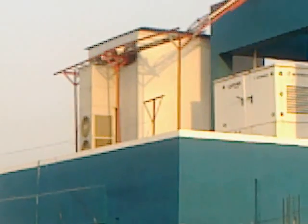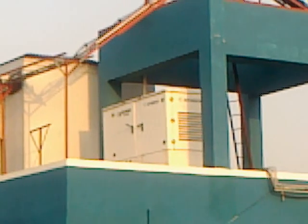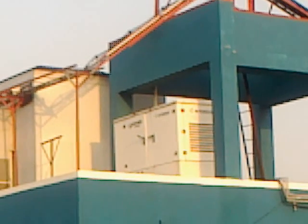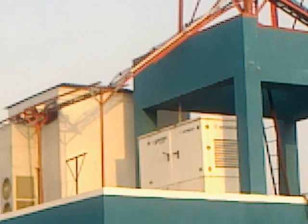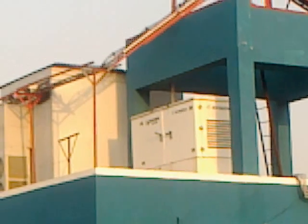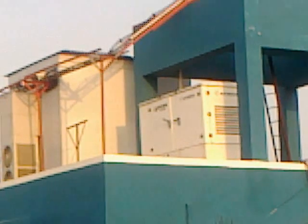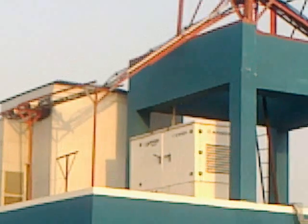Behind this white building is the BTS shelter, in which the site BTS is kept. You can see a nearby small white building — just right below the small tank-like thing, which is the generator. This generator will kick on if the electricity goes off at the site.